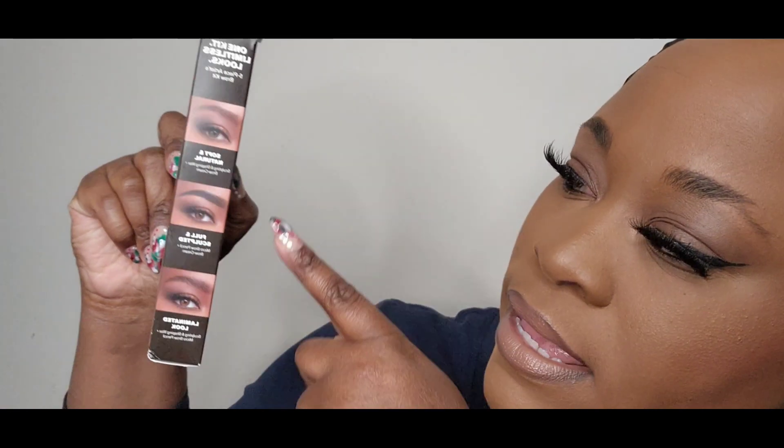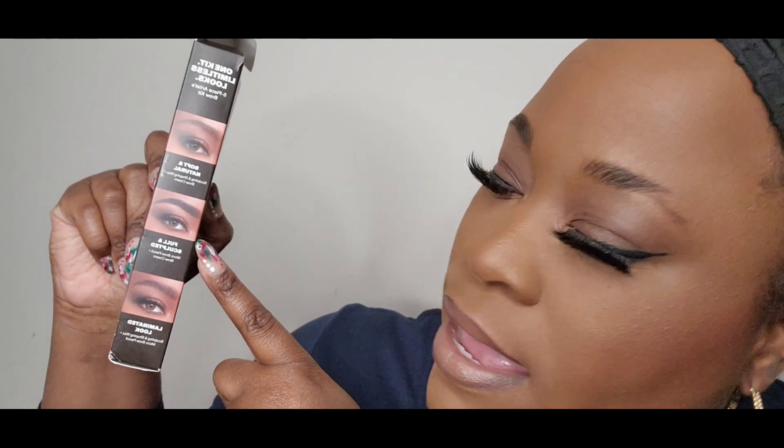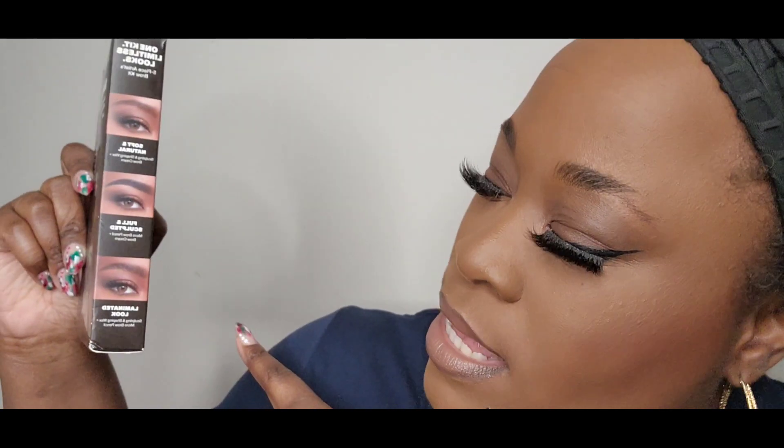On the side of the box, it says that you can get a more soft look, a more full sculpted look, and a more laminated look. I probably want to go for a full sculpted look right now, because that tends to be my preference — but it just depends on how I'm feeling.